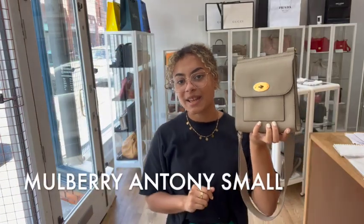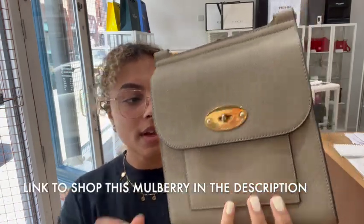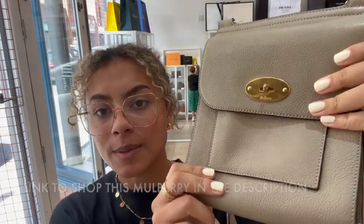Hi everybody, welcome back to Arm Candy. We've got a really cute little mulberry to show you. So this is a mulberry Anthony, but it's in the size small, and I really like the colour that it's in as well.